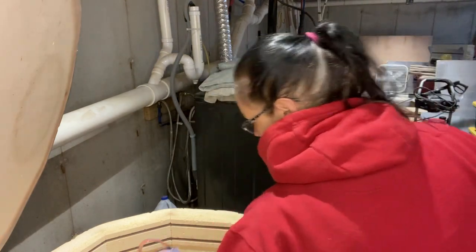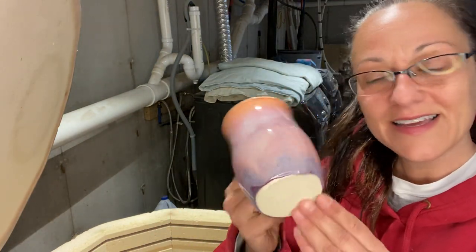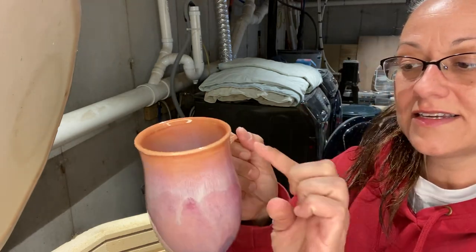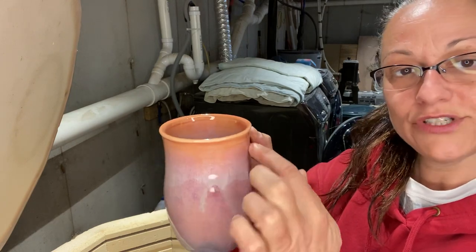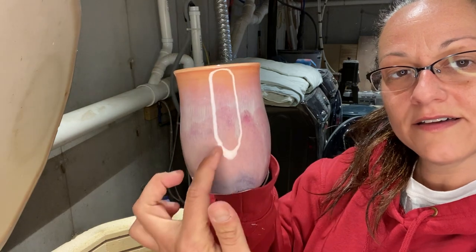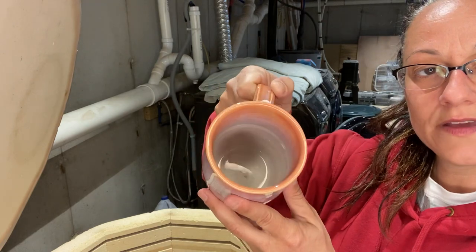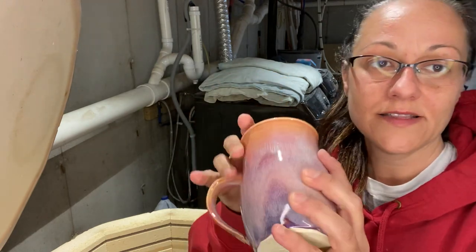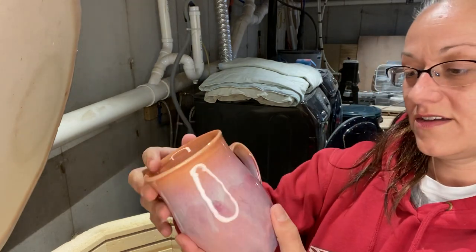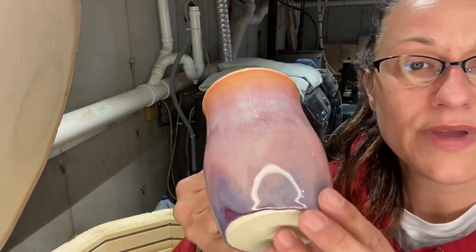Oh I love this combo. This is Spectrum — I did Kimchi on top, overlapping Sangria, overlapping Autumn Purple — all Spectrum. I'm not going to lie, this was a refire because I didn't put enough on. When you don't add enough it turns an orangey color and I wanted more pink, so I added more and refired.